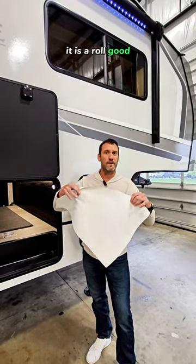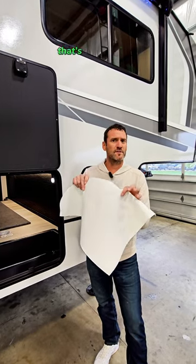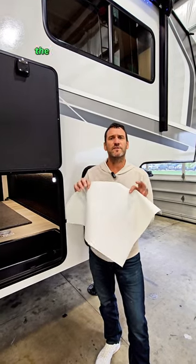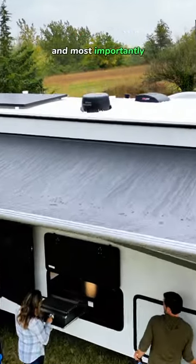It is a rolled good. Most of our competitors are going to be using a similar type of rolled good material, but it's called a TPO. With our PVC, the reason that we chose it is it's actually just a little bit thicker, a little more puncture resistant.